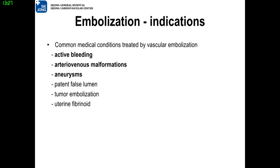Nowadays, embolization is widely used in clinical fields. Common medical conditions include active bleeding, AV malformation, and aneurysm-related conditions.